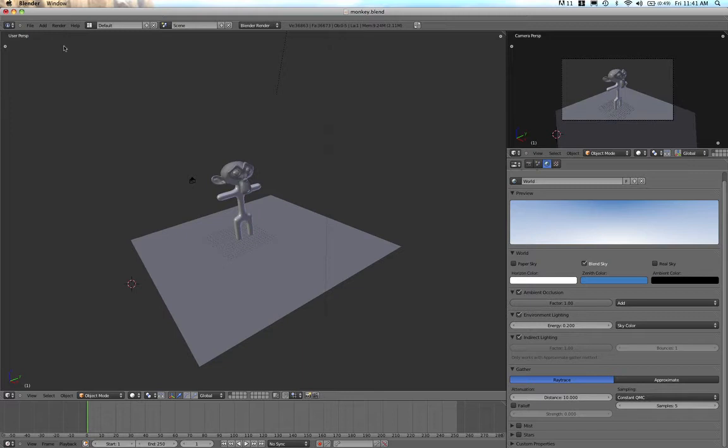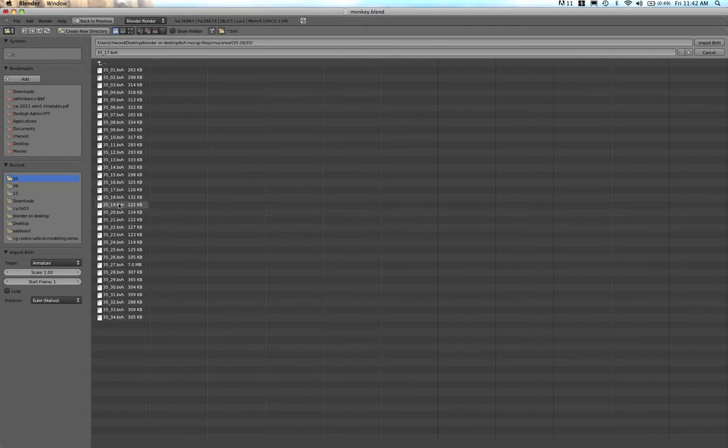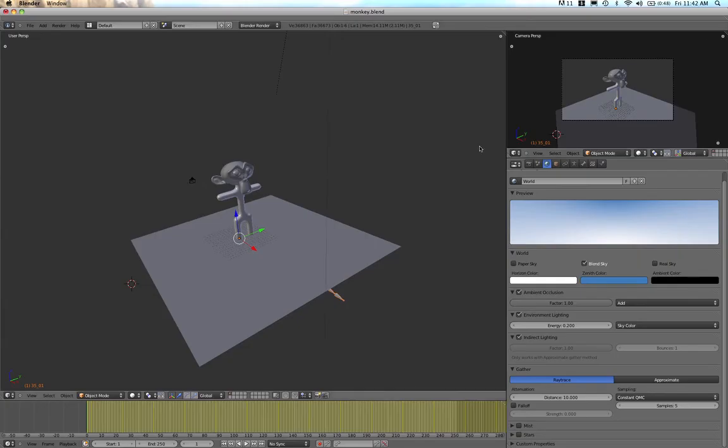The first thing I'm going to do is import a BVH file. I'll go to File > Import, come down to Motion Capture, and you can see it says .BVH beside it. I'll click on that and browse to some motion capture files. I've already got a folder of ones from Carnegie Mellon, and I'm going to import number 35. I'll click Import BVH.